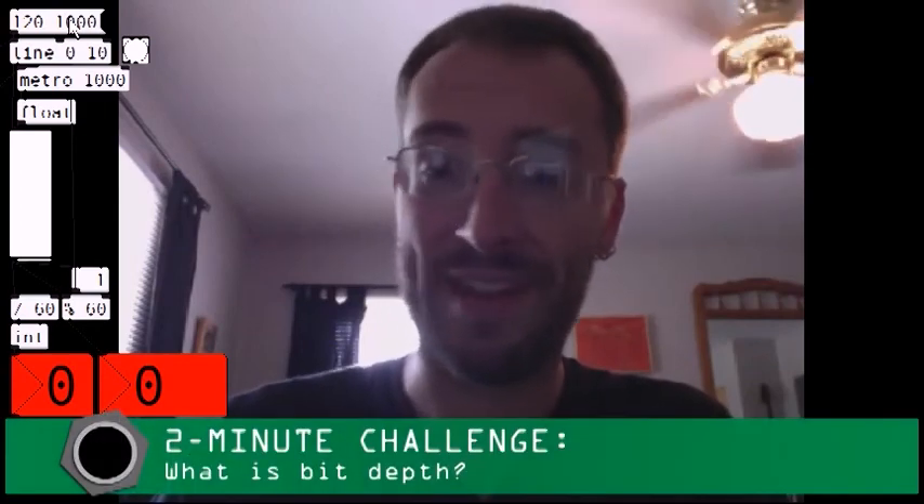Ben, how do you feel about doing this month's edition of the Two-Minute Challenge? I feel like I always do — somewhat intimidated and hoping I can squeak this in just under the buzzer. What are you going to talk about, Ben? I'm going to explain what bit depth is.